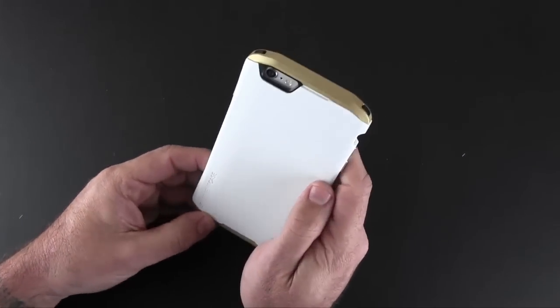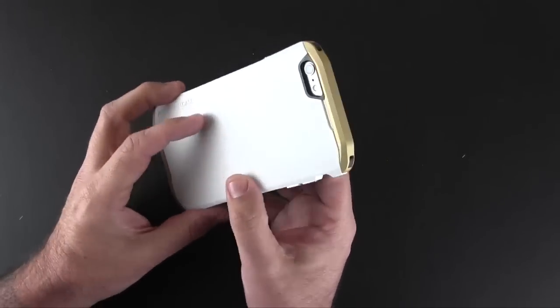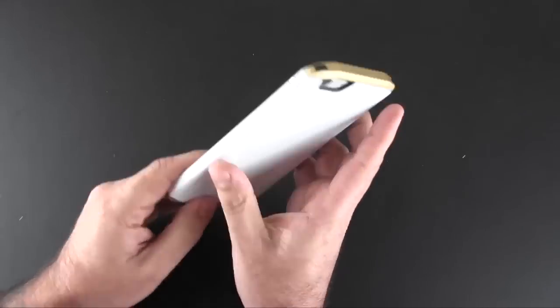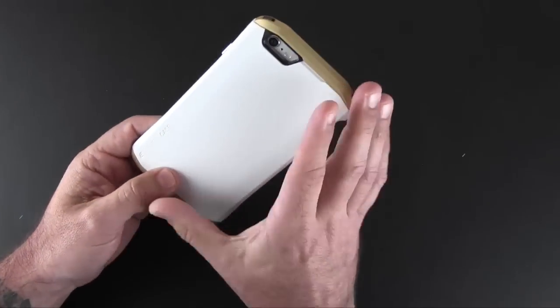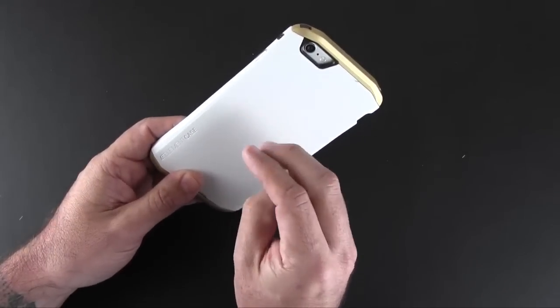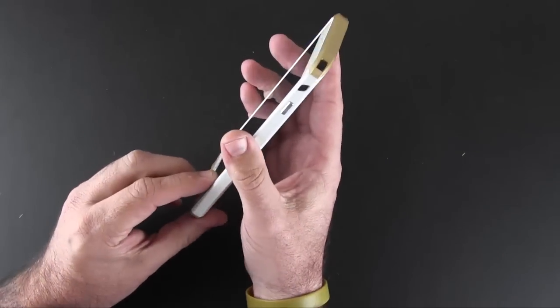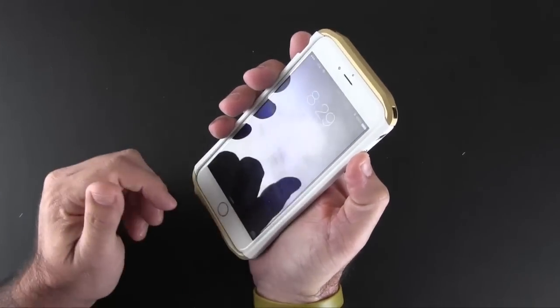On the back, you've got that unique shaped cutout for the camera, the secondary mic, and flash, and then this all-white look. This is coated in a soft-touch material — for me this is the perfect amount of soft touch. It's not too much that it gives you that powdery nails-on-the-chalkboard feel, but just enough that it gives you a good amount of grip in the hand.